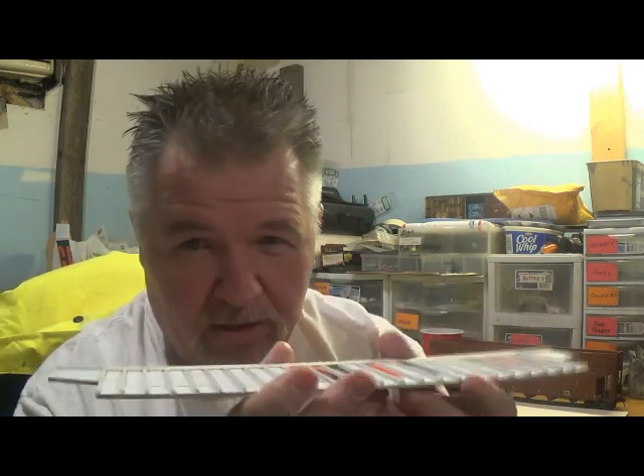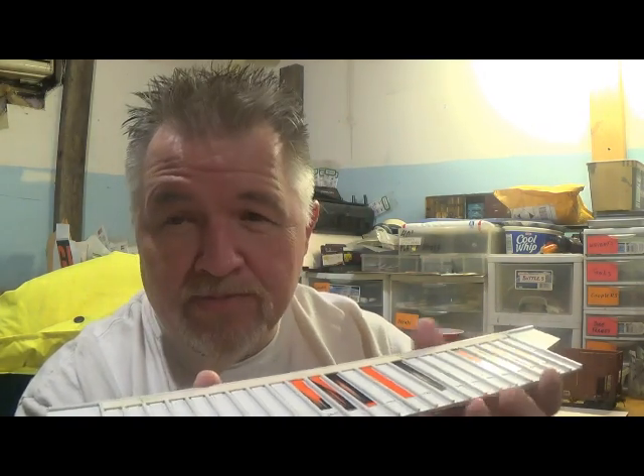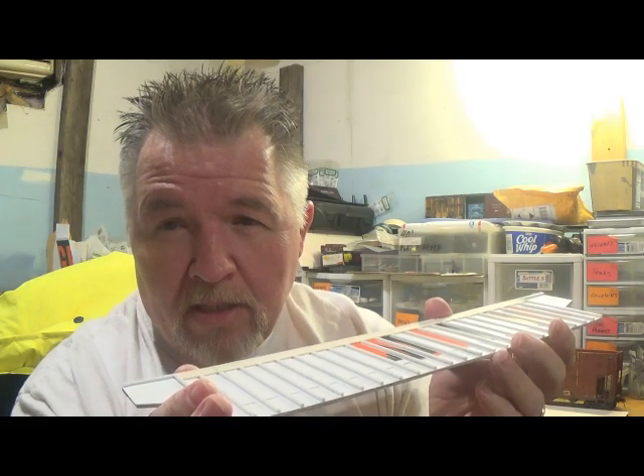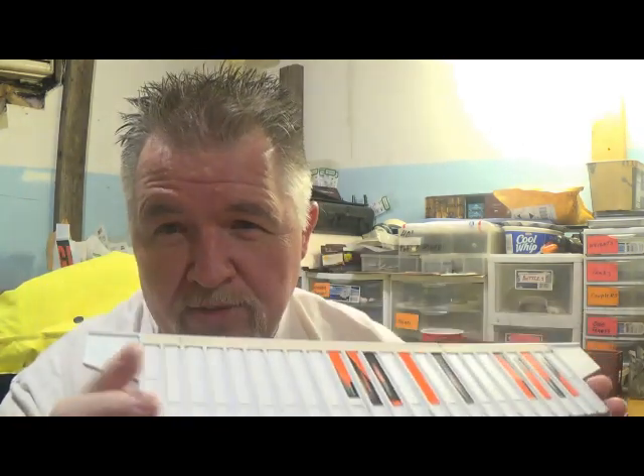Once you get your master car side made, we're going to need to mount it — glue it to another piece of the for-sale sign — and we're going to make a dam all the way around it. That will be what we use to pour our rubber mold so we can cast off our sides. Once you get to this point, we're ready to do all our prep work for making the mold. I'm going to mount this, glue it to the for-sale sign, and then come back and we'll make the dam that goes around it and mix up our rubber mold. I use a two-part silicone kit from Smooth-On. I'll show you that here in just a minute.